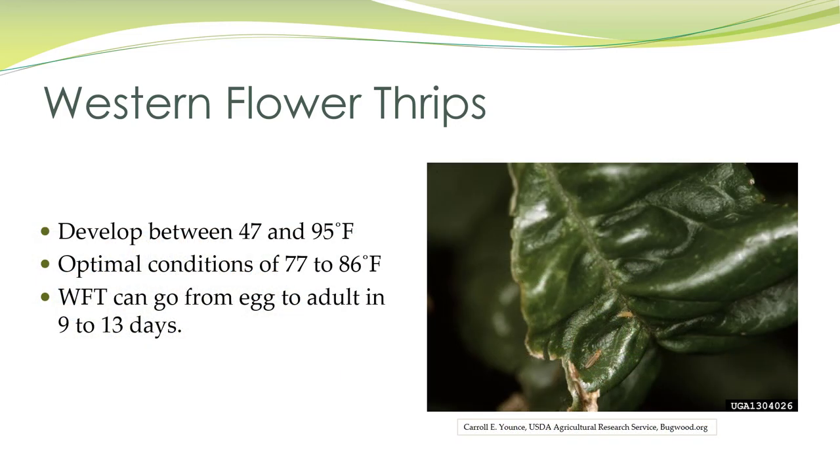Thrips develop between temperatures of 47 and 95 degrees Fahrenheit, with optimal conditions at 77 to 86 degrees. Western flower thrips can go from egg to adult in 9 to 13 days.